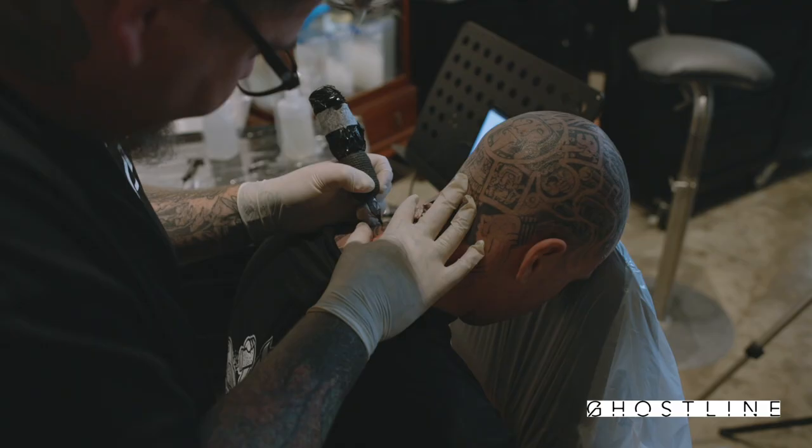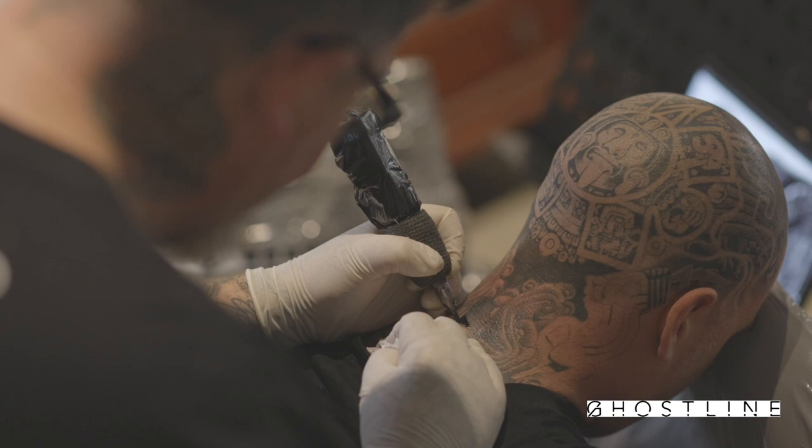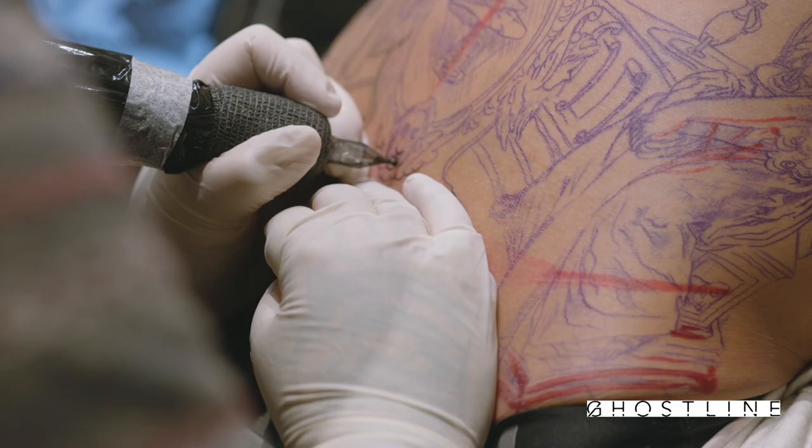I'm very guilty of being dismissive of new products, new equipment in tattooing because I've seen so much stuff come and go. I've seen so many people trying to bring newfangled things that we just don't need to do our job. I am guilty of kind of just flagging stuff and not even trying it. A great example is I only picked up a rotary machine for the first time a few years ago. I've just always been kind of old school with things.